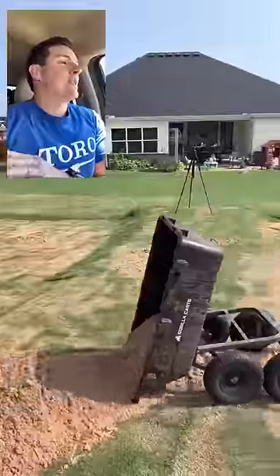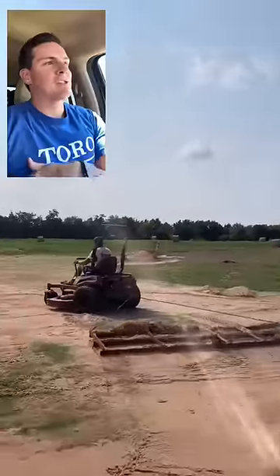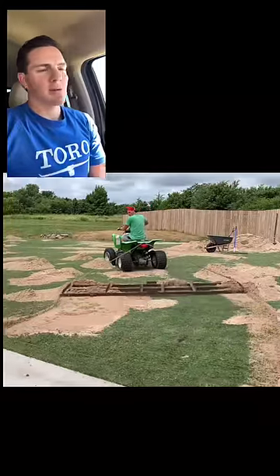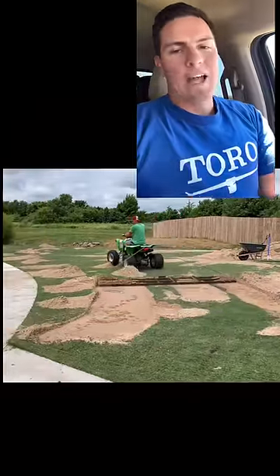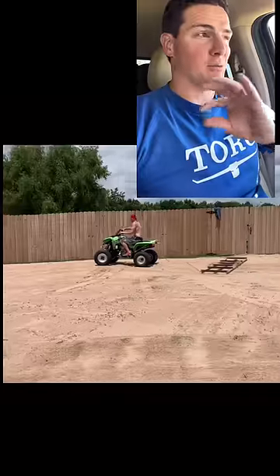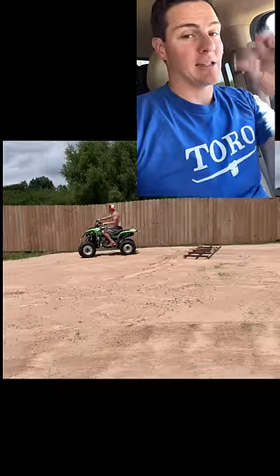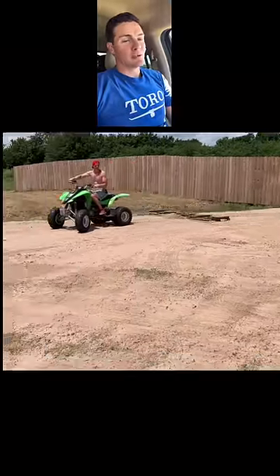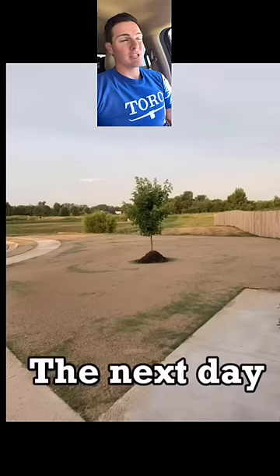My recent videos have led to lots of questions about why I use sand to level my lawn, so I wanted to address the top three questions. Number one: why sand? Sand is easy to spread nice and flat to get a really smooth finish because I cut my grass super short. Something like topsoil is harder to spread in general, and topsoil is also going to settle over time.